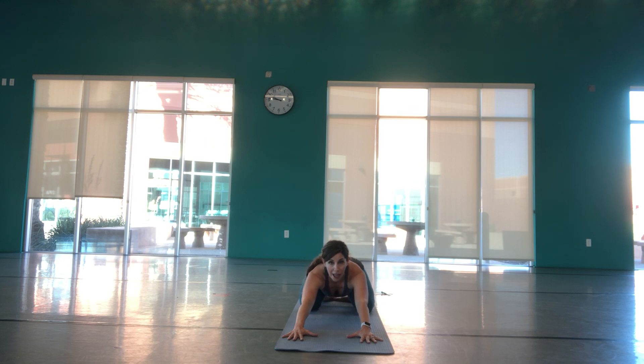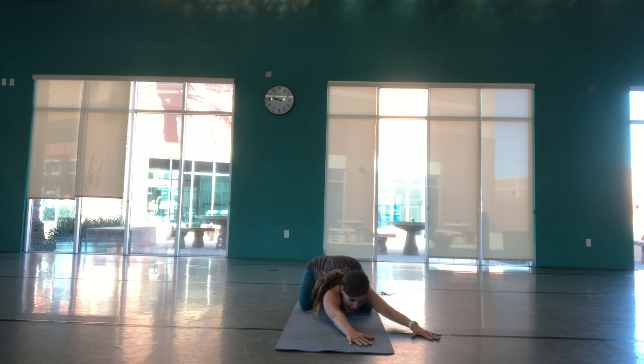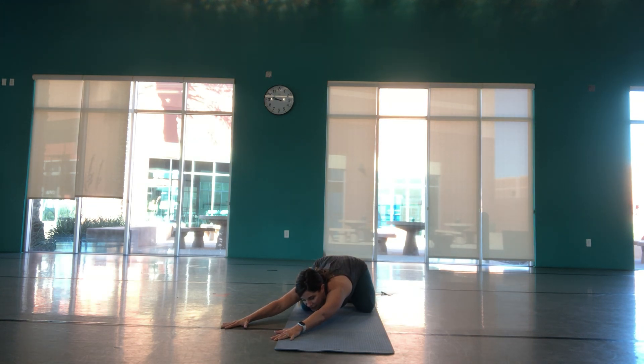I want you to listen to your body first, my cue second. In your child's pose, reach your arms off to the right side of your mat, stretching across your body. Feel that stretch across your lat, all the way through into your hips. Just breathing into any tight spots in your body. Walk your hands back to center and take it across to the left side, stretching over into that left side of your body. Do what feels best for you today.